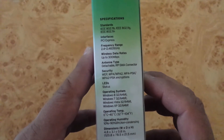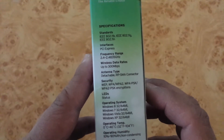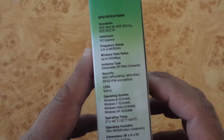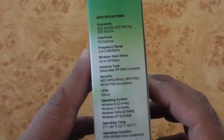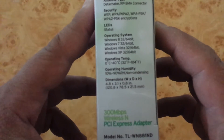Here are some specifications: it uses the IEEE 802.11 standard, the interface is PCI Express, the frequency range is 2.4 GHz, and the transfer rate is 300 Mbps. The antenna type is detachable. Security support includes WEP, WPA, and WPA-PSK. It supports Windows 8, 7, Vista, and so on.